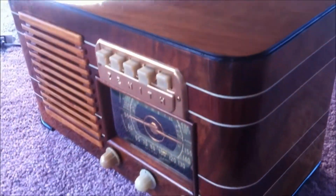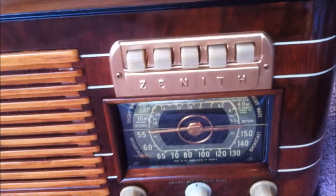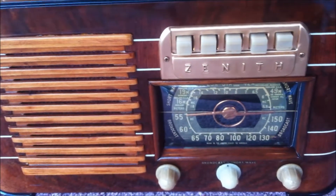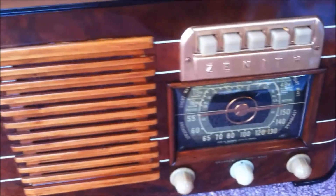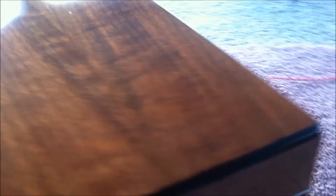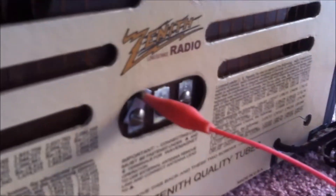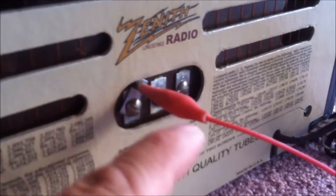So we'll fire this up and let you take a listen to see how good its reception is. It does very good on shortwave and pretty darn good on broadcast. We'll go with the shortwave first.